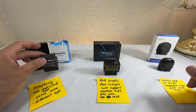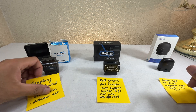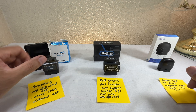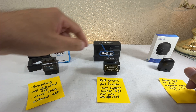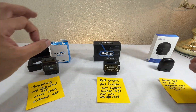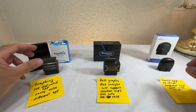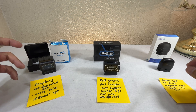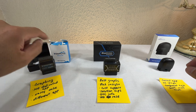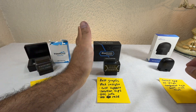What doesn't it have? It doesn't have a battery test or an alternator test. You don't really need an alternator test since most cars will tell you automatically when the alternator isn't working, but it doesn't test your battery — that's a downside. At least the three apps I tested on this device don't have that feature.